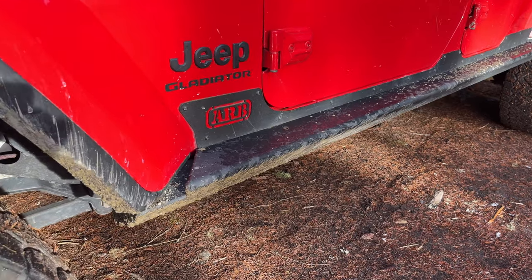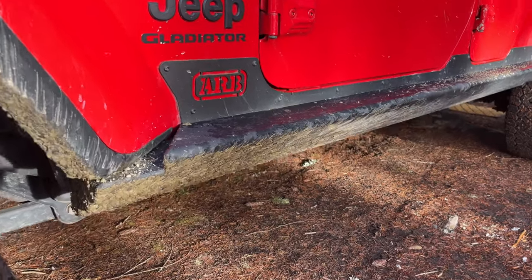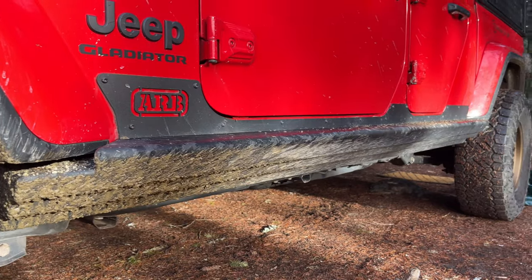To protect the side of the Jeep we've installed the ARB rock sliders, which also give us a small step for accessing things on the roof rack.